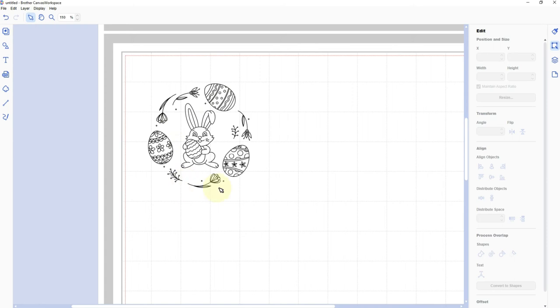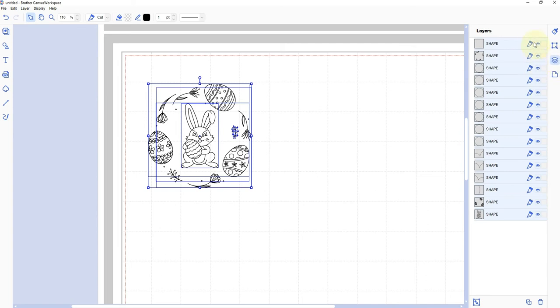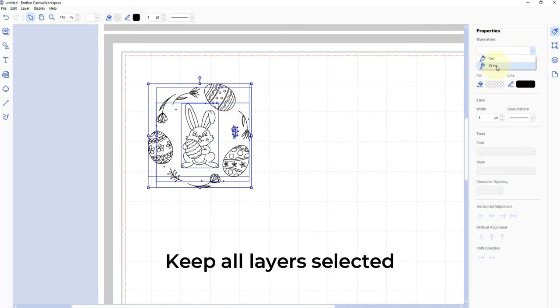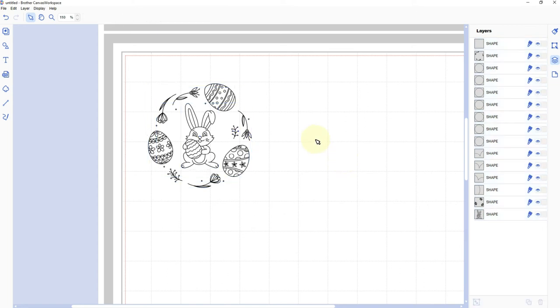I want to color the eggs and foil the rest, so I want the machine to draw the eggs, and everything else also needs to be set to draw. I'll click and drag to select everything. In the Layers panel — which looks like a stack of papers — every layer has a knife blade icon meaning cut, but we want draw. There's an easier way: go back to the Properties tab, under Operation click the drop-down and select Draw. Then if you go back to the Layers panel, you'll notice everything has been changed to Draw.